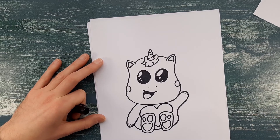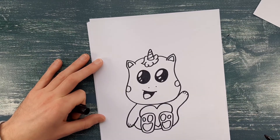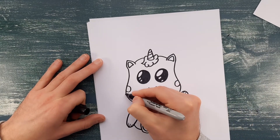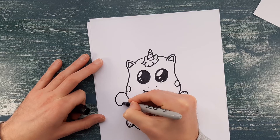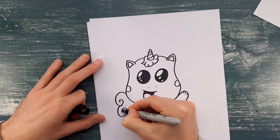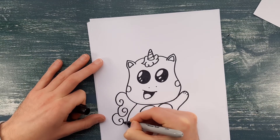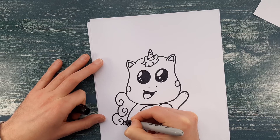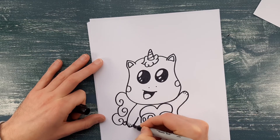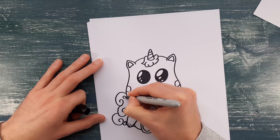We've got to pop a nice tail on next. I'm just going to do a really curvy shape, like a cloud but with curly whirly bits to it, because its tail is super bushy and fluffy — a bit candy floss-ish. When you come to colour it in, I would colour its tail in the same colour as its hair on its head.